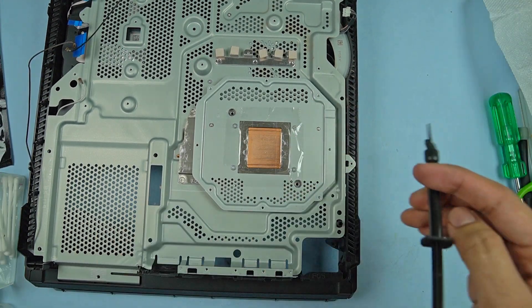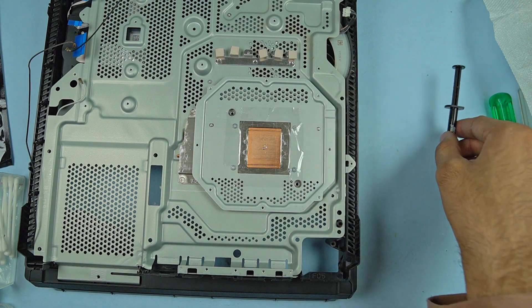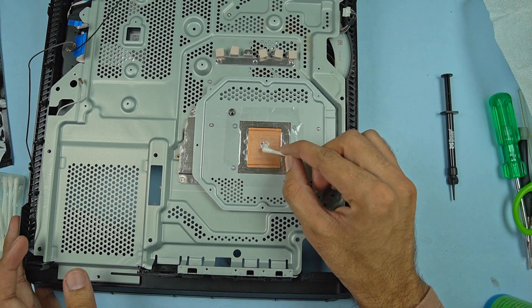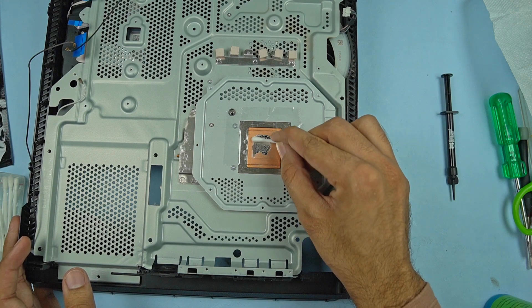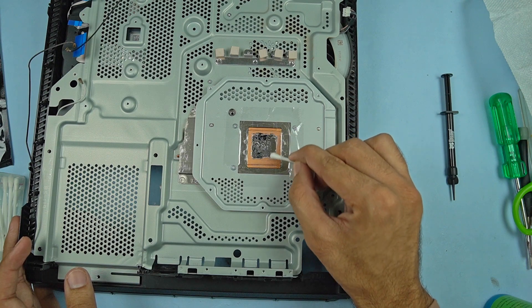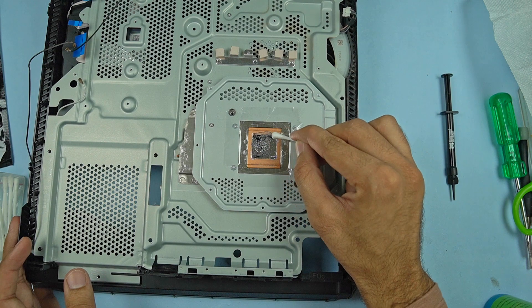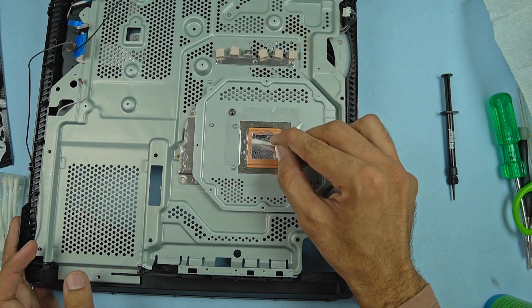Just tap once or twice using the syringe of liquid metal and simply spread it using a cotton swab. You don't need anything special. In the Thermal Grizzly packet there were only two cotton swabs, which were of no use after two or three times, so I started using conventional earbuds. This is how you spread liquid metal — it's actually that simple.